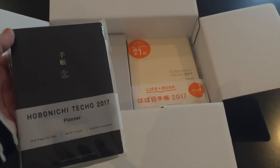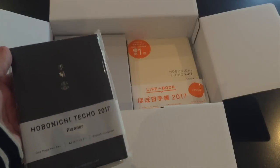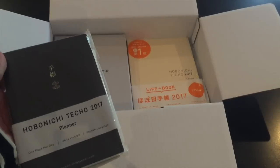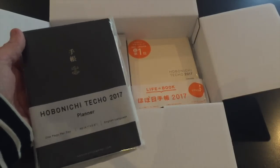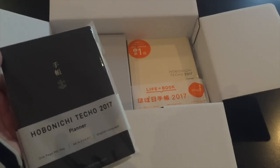I have these two pens plus one more. I got the 2017 A6 English size. In my next video, where I show my actual setup of my current Hobonichi and how I've been using them for the year, I will show you why I've chosen the English version over the Japanese version — there is a good reason behind it.